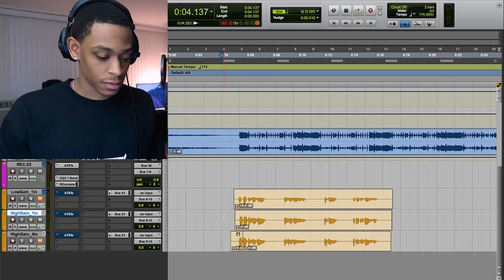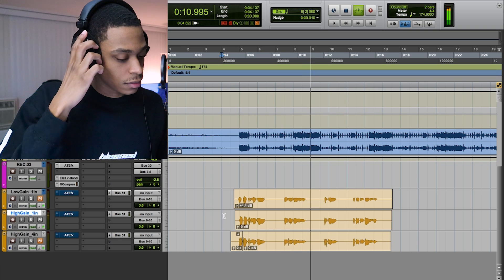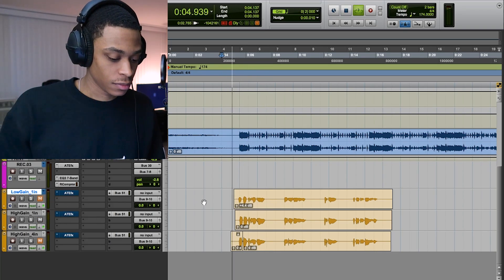So this next one is gonna be high gain and up close too — this is when I turn up the mic real loud and get in real close to the mic. [playback] The vocals are a little bit louder, but it's also a little more boomy. It kind of has a little more distortion in it. The vocals are definitely louder and a little more in your face, but it has a slight bit of distortion that I don't really like.